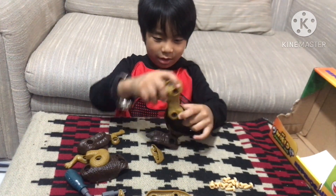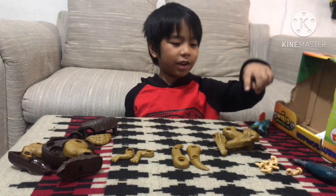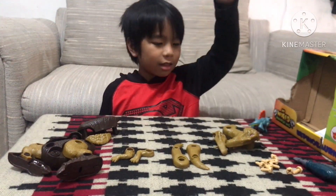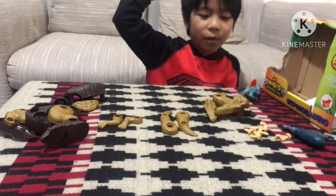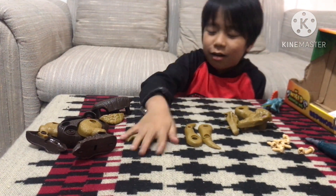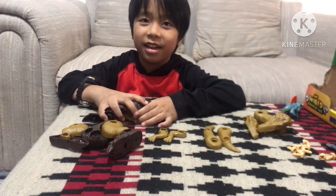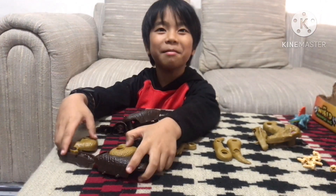How about the face? I finished disassembling them, so these are the body parts: the head, the tail, the arms, the legs, and body. It's disassembled!